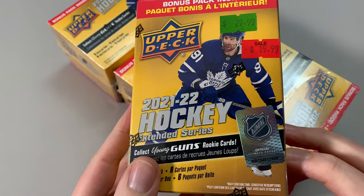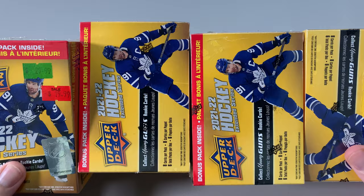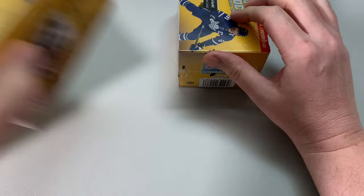So we have four boxes of Extended 2021-22. I haven't done extended in a long while. This is gonna be fun, right? It's cheap hockey cards, and that's what I'm all about. I want to get some cheap hockey cards and get all my young guns.